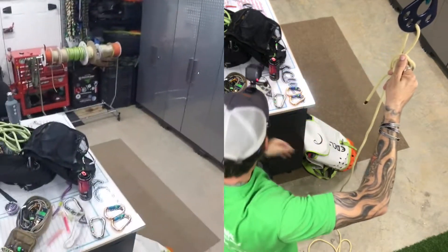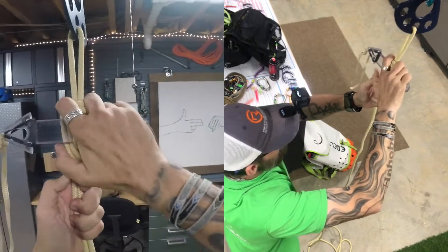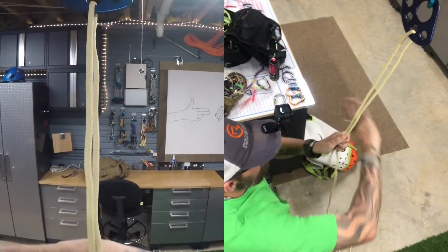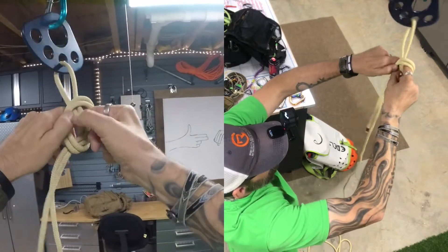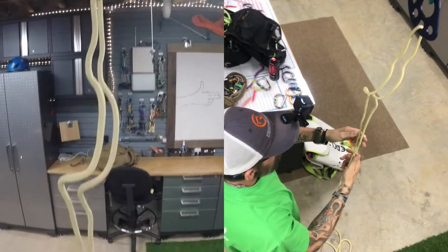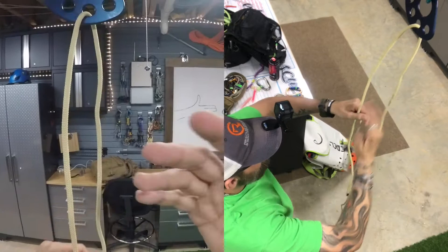This is going to kill all the OCD knot tiers because they're going to want to naturally try and make that knot clean and take the twists out. The key to this is that you don't — you leave it with the twist, and you leave that twist inside that knot. When the last person comes down and unweights the system, this falls out nice and clean. If you try to take out the twist and make it clean, the rope will have one or two twists in it when you pull, creating more friction — especially the longer up you go.